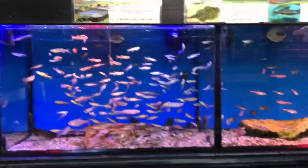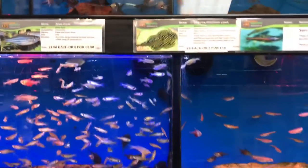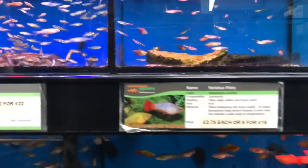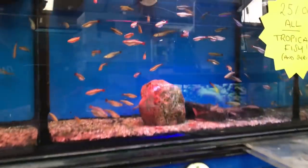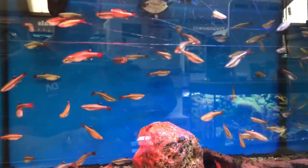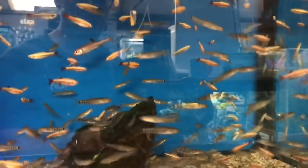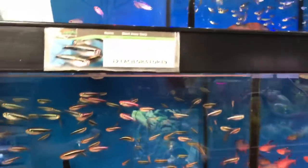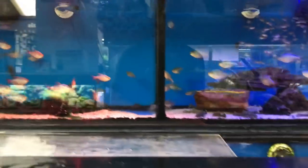Starting off on the coldwater subtropical section, we've got loads of goldfish, danios, white cloud mountain minnows — these are cool — hovering zebra loaches, I don't know if you guys have seen these before, the striped fish, really cool. Flat neon tetras, classics, some bread and butter tetras.